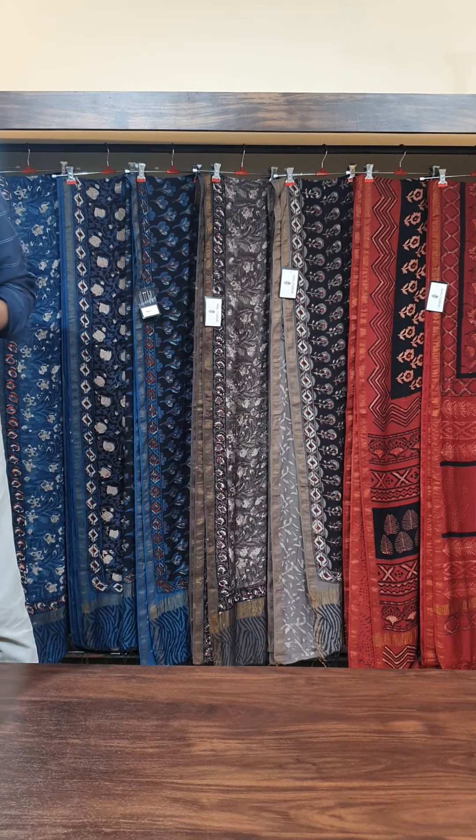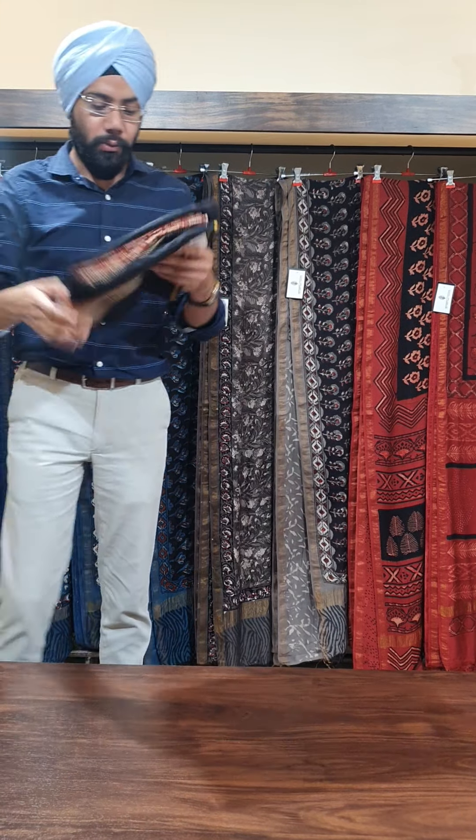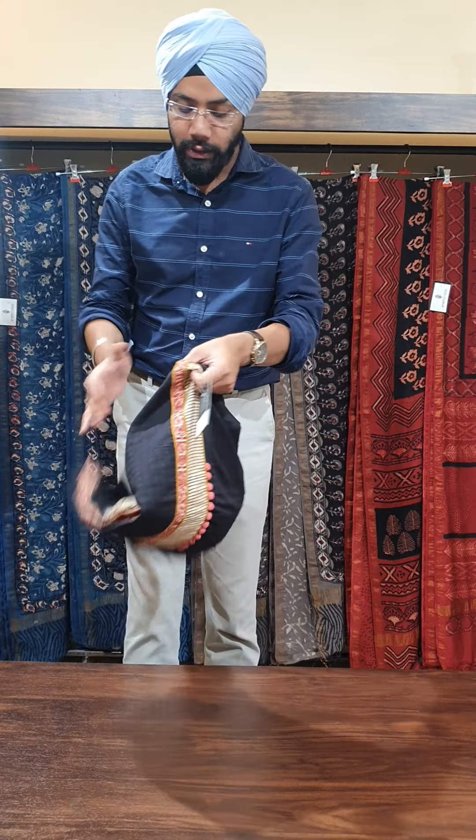Hello everyone, I hope you all are good and doing great. In today's video, we are going to show you our hand block suit range with shikandu battas and some cotton sarees. So we will start with the suits first.